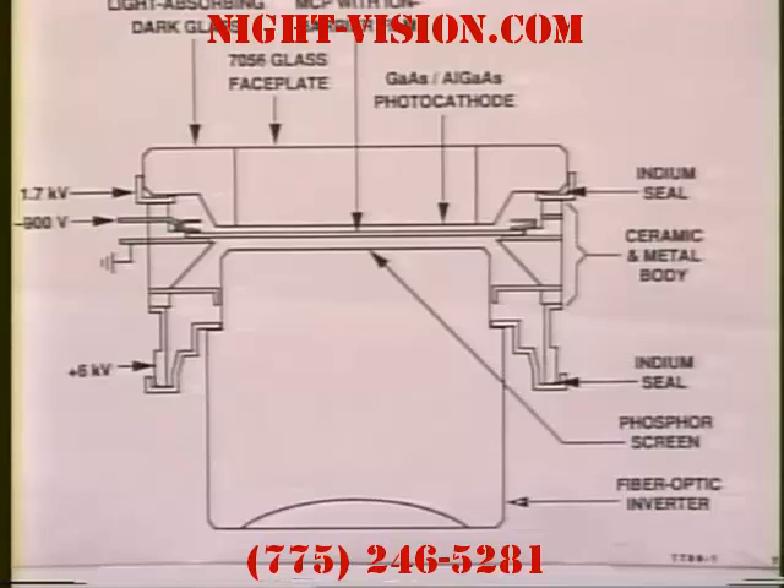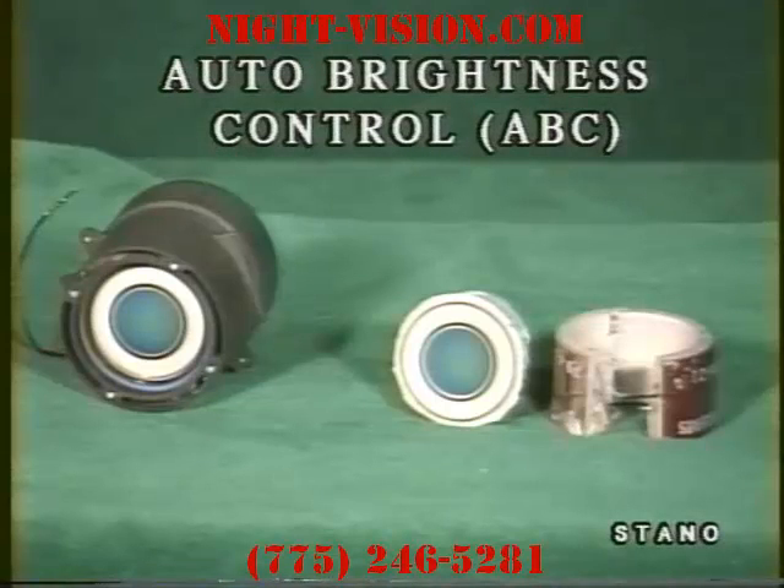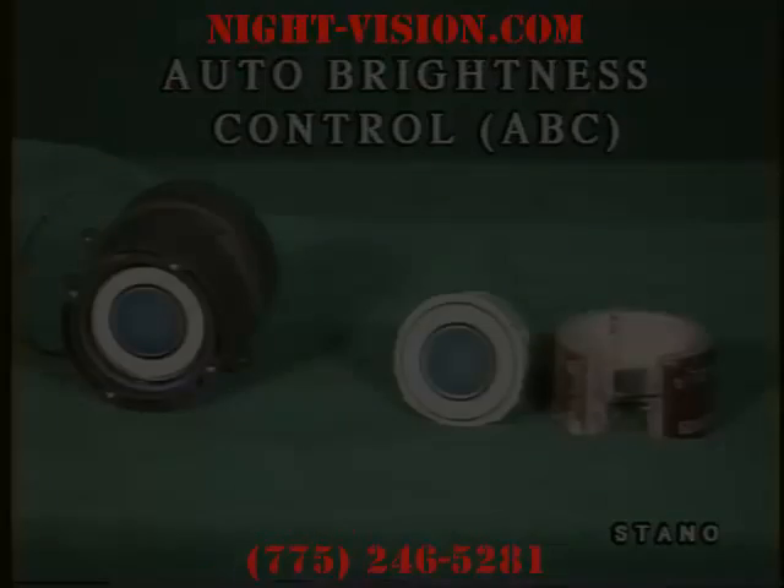Third generation differs primarily in that they have a different photosensitive material in the front. A very important feature of American night vision technology is the protection designed into it. American technology employs automatic brightness control, or ABC, which causes the unit to adjust to bright lights.